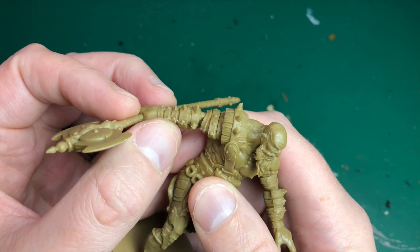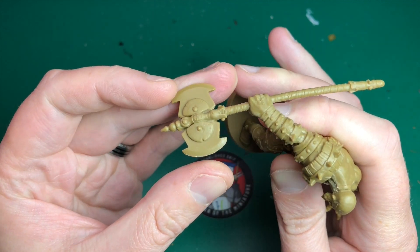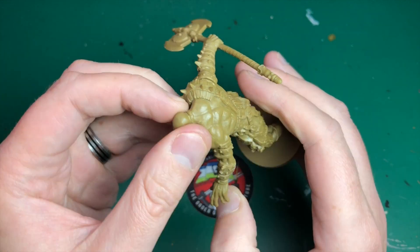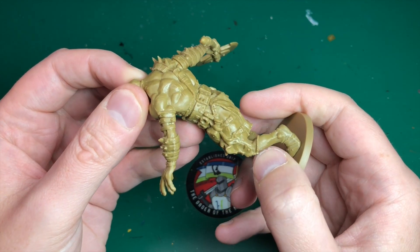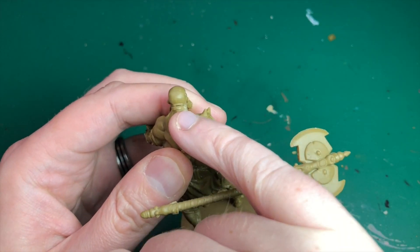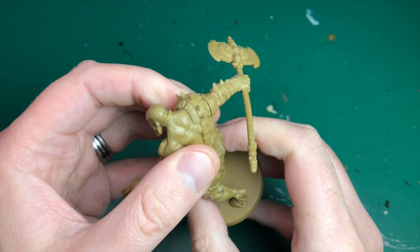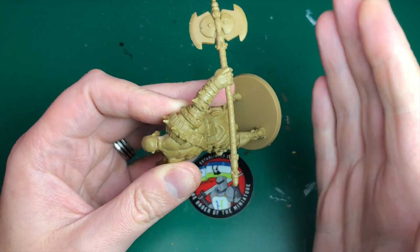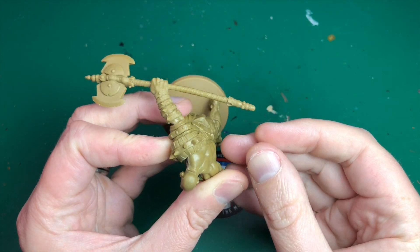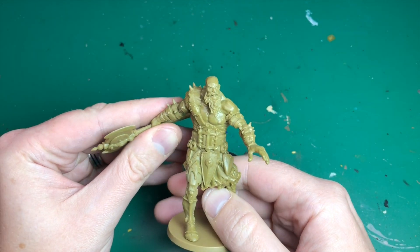If we look closely — and I'm sure it's a familiar sight to all of you — there's plenty of mold lines, sort of all over this guy. There's some bad ones on his arm, his axe isn't particularly clean cut and sharp, there's some on his calves, and he's got this big gap on the back of his head where his head is really not quite attached to his neck the way I'd like. And his axe — using my fingers as a right angle — you can see that just ain't straight.